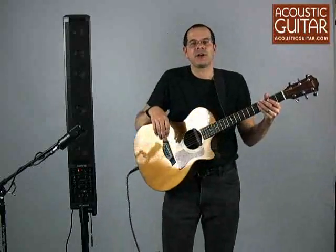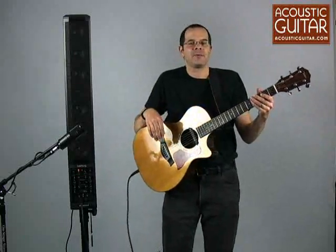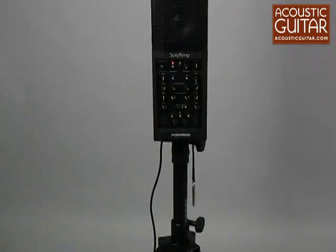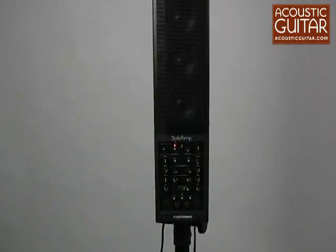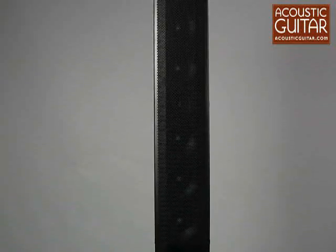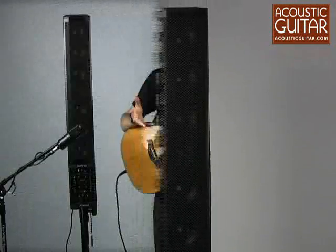Hello, this is Taya Gurken. I'm one of the senior editors here at Acoustic Guitar, and today I'm here with Fishman's new Solo Amp. The Solo Amp is a brand new system that's a two-channel amplifier designed as much for guitar as for producing vocals. It's really a small PA in a portable package.